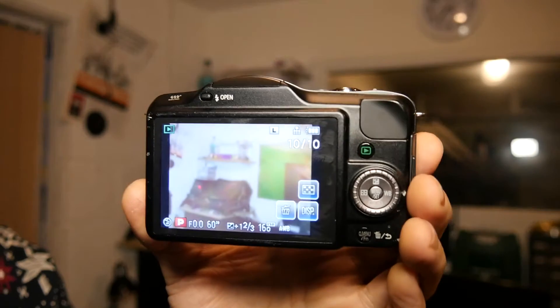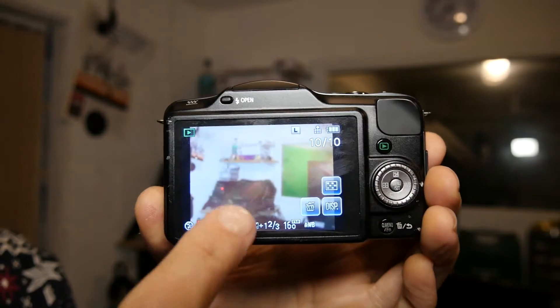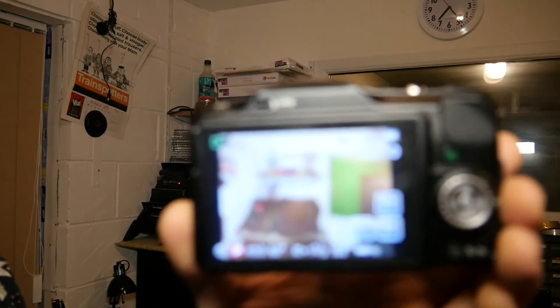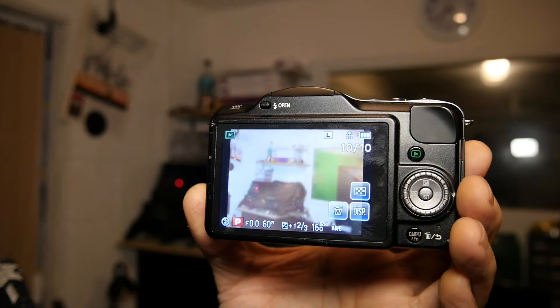And here we go. You can actually see it — it's clearly a picture of the back office behind the PC area. There's something quite magical about this. You're literally making your own lens — it's amazing. And you can experiment with this.